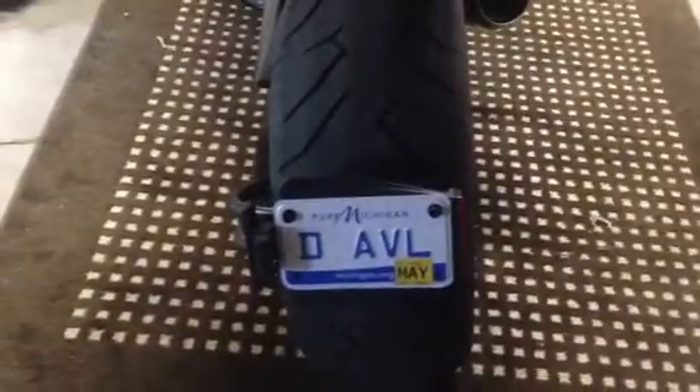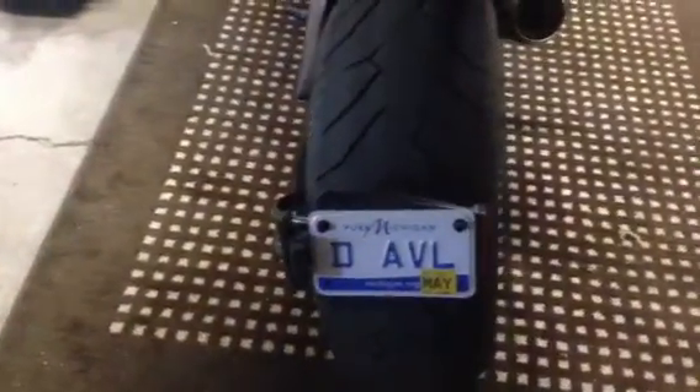Alright, devil fans — someone had just asked how in the world do you get this big frisbee mudguard off the license plate, and since I just did it, I figured I'd do a quick tutorial.